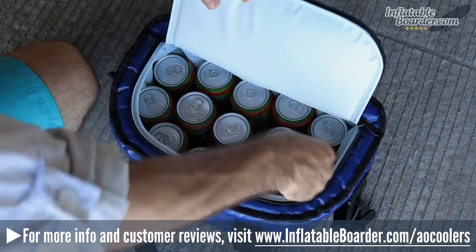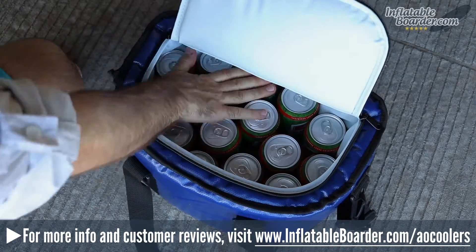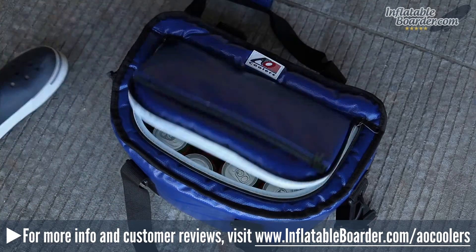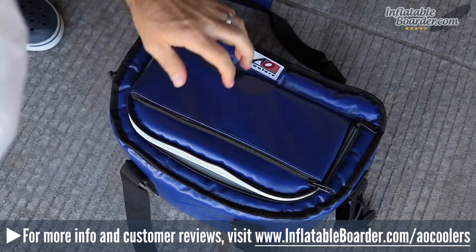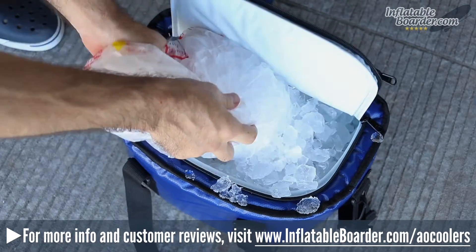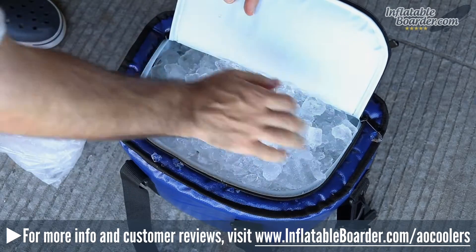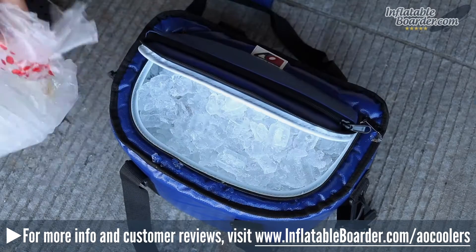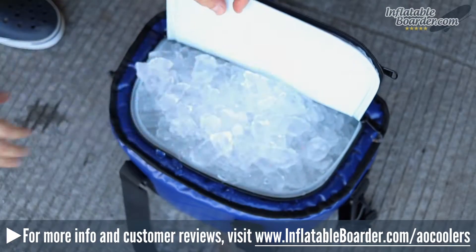There are two carrying handles on the sides of the cooler which make it super easy to carry around, and the handles can be joined together using the included velcro closure. There's also a convenient adjustable shoulder strap that is removable. There are a few different ways to attach the AO Cooler SUP Cooler to your paddleboard. The first option is to simply slide it under the bungee cord storage area on your board's nose. Alternatively, there are four plastic hooks on the exterior of the cooler which can be used to securely tie it down to D-rings on your board.